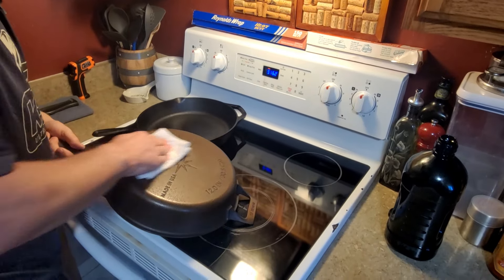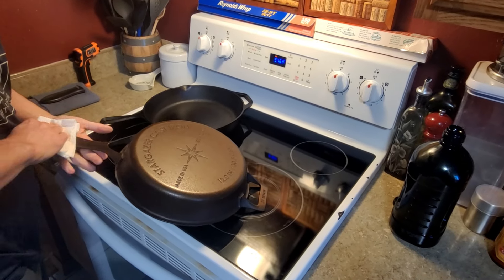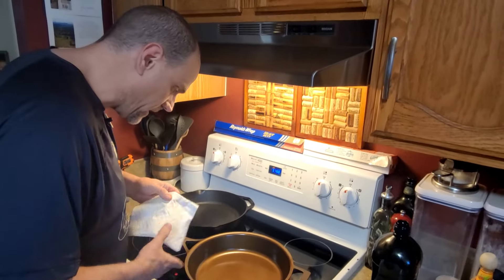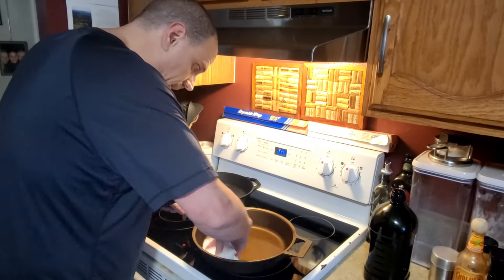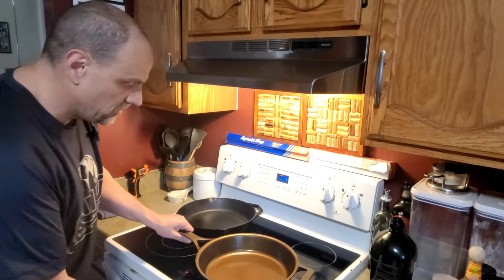You're protecting it from moisture to make sure you don't get any rust on it later on. So that's really it — we've got that initial layer on here. Let me wipe that down a little because it does look a little thick. Unfortunately my oven is still heating up a bit since I turned it on a little late.